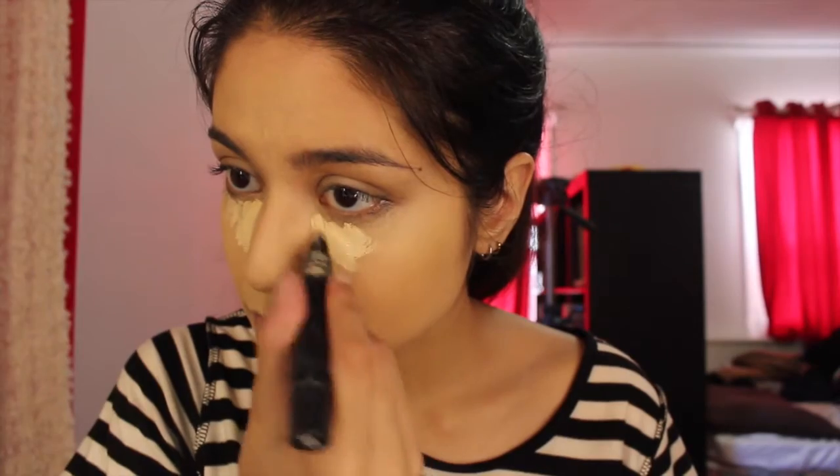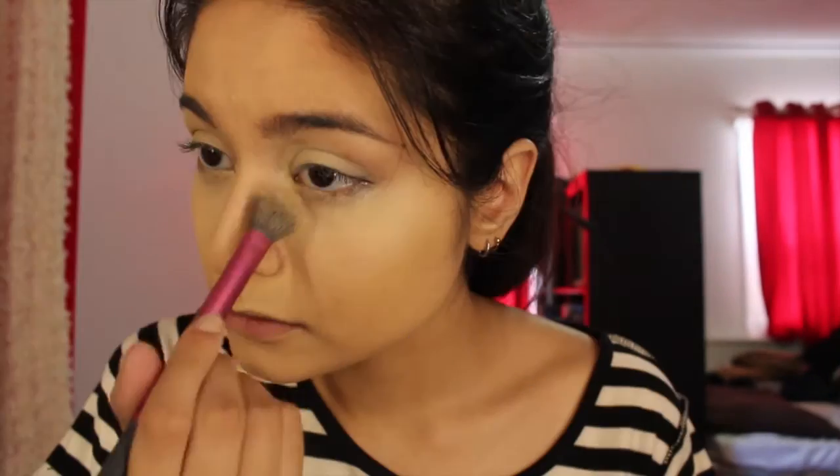And then because the NC20 wasn't super light enough for me, I went in with the MAC Prep Prime Life Mist, I think it is. And I'm just setting that all with the Laura Mercier Translucent Powder and then highlighting the rest of my face with that as well.